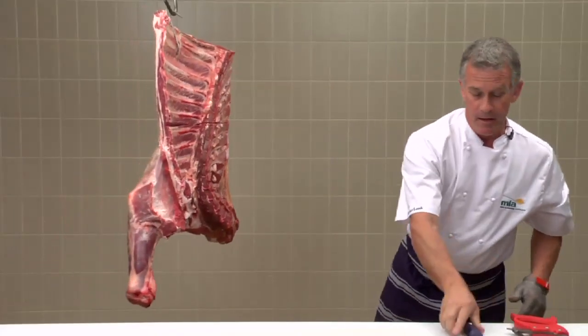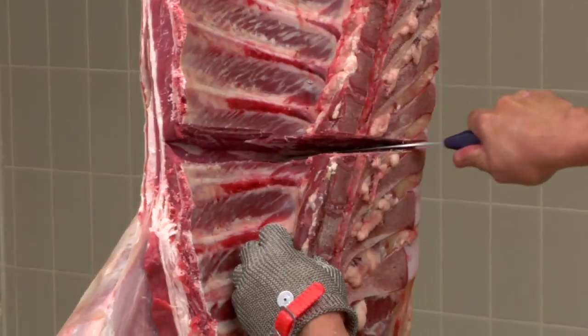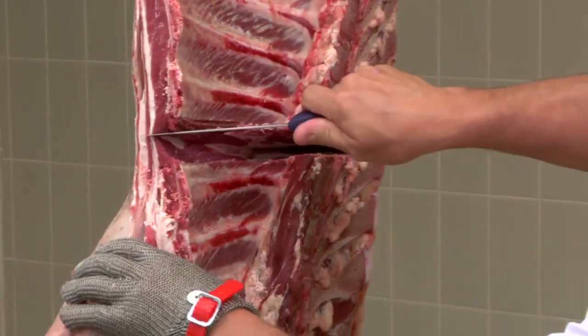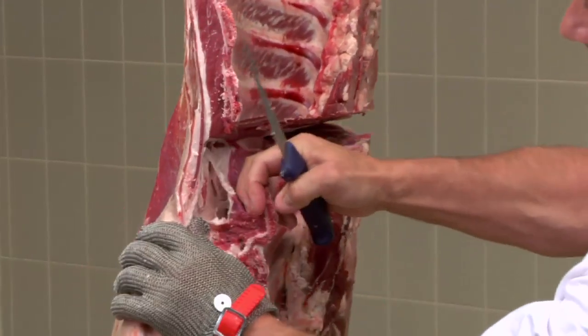Now that we've cut through the bone, slice halfway through, hitting the bowler blade at the outer edge of the carcass, then locate the seam between the chuck and the blade with your knife.